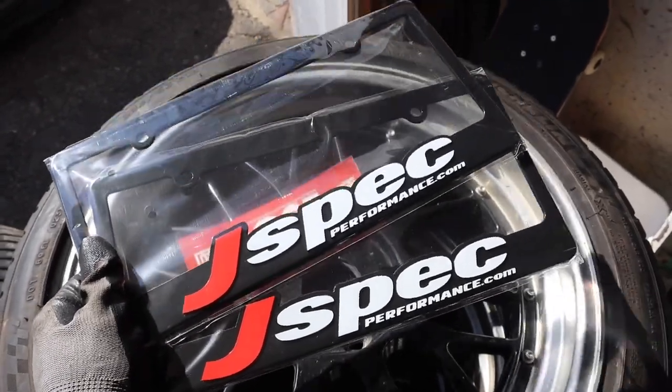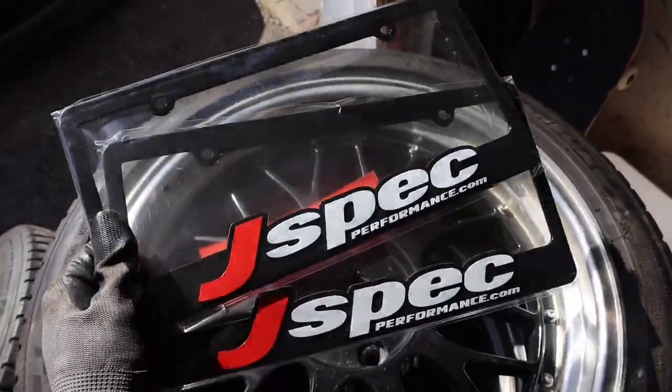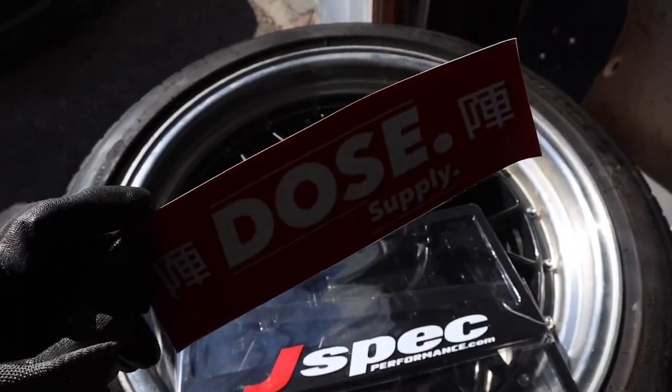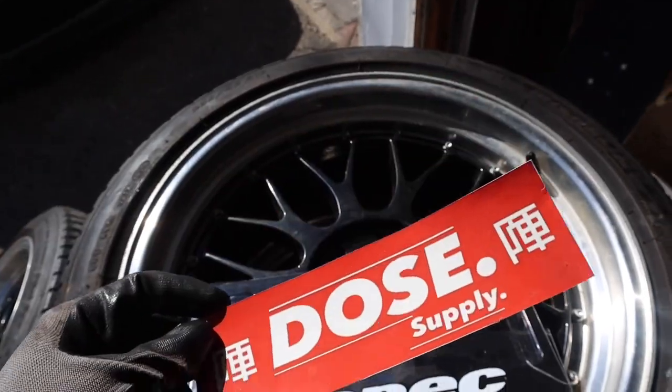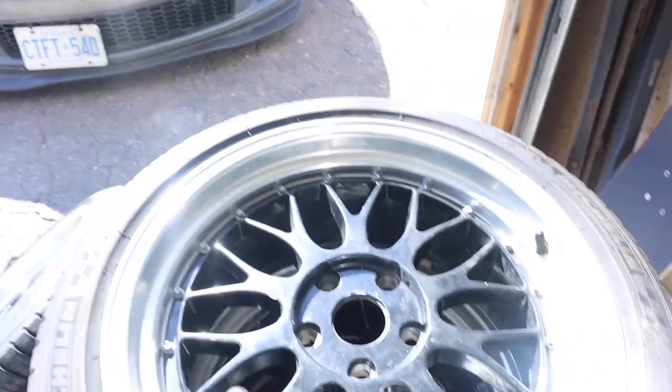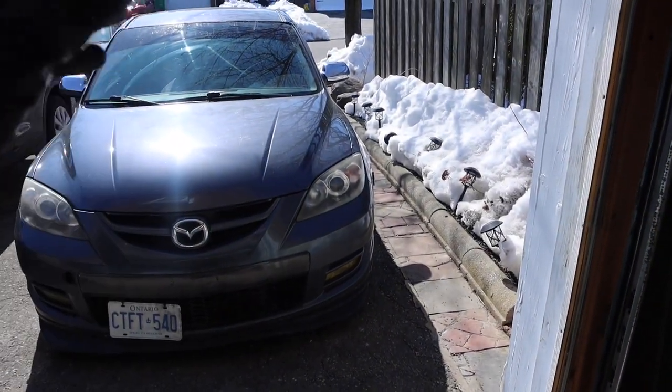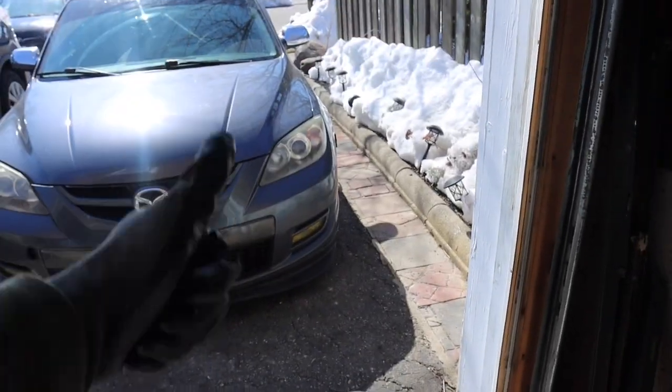Huge shoutout to JSpec Performance for sending out these license plate covers — gonna look really nice. I also got a little sticker I'll probably throw on the Speed Three somewhere. Anyway, let's go ahead and jump straight into it and get to taking off the wheels and trying on the new ones.